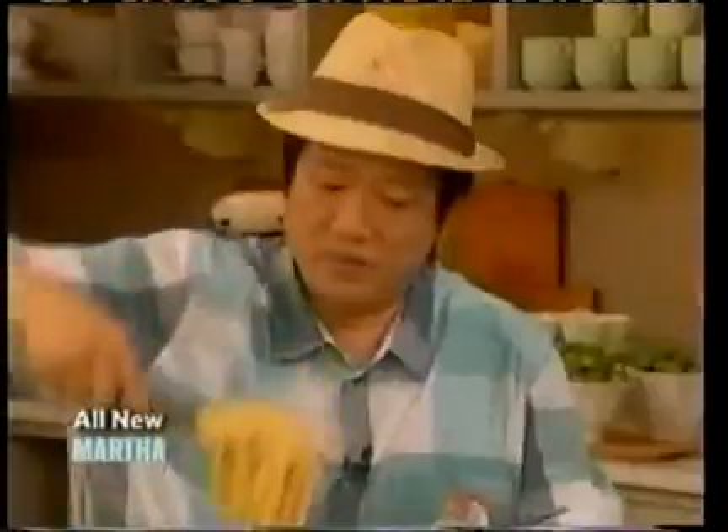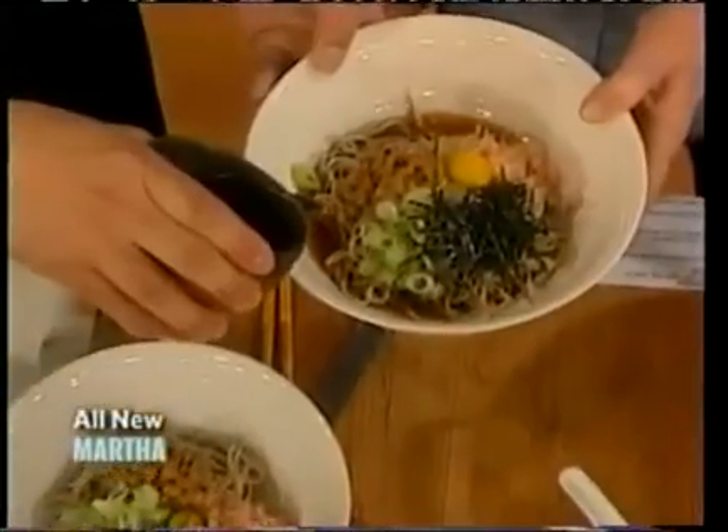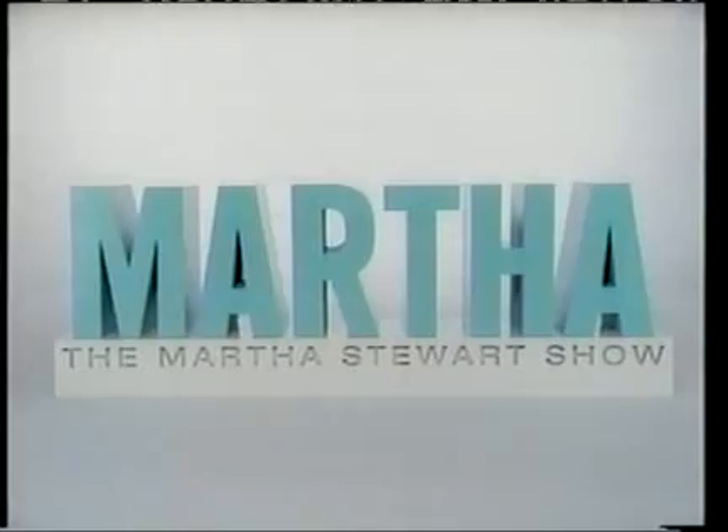If there's one thing that I want to know how to do, it's how to make these pulled noodles. Four exceptional chefs show us how to hand pull, cook, and prepare our favorite Asian noodle dishes. Oh, it looks so beautiful. It's our Asian noodle show, next on Martha.